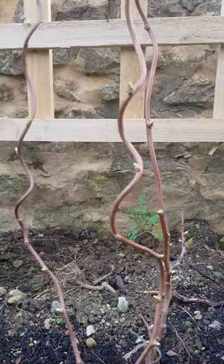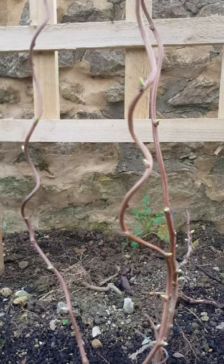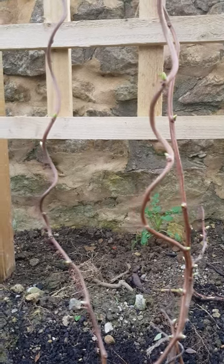It's a hardy kiwi and the variety is called Isai. And it produces little tiny, grape-sized, smooth-skinned green kiwis. So you eat the whole thing, you don't need to peel them or anything. And they taste really extra sweet and delicious.